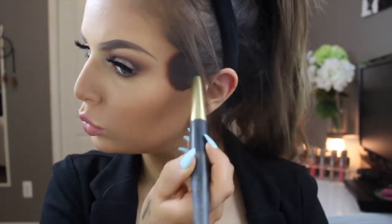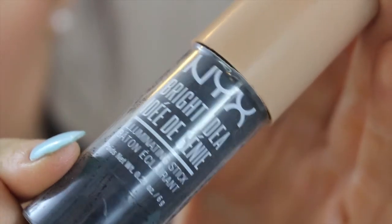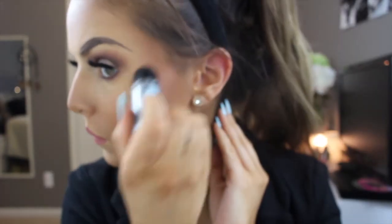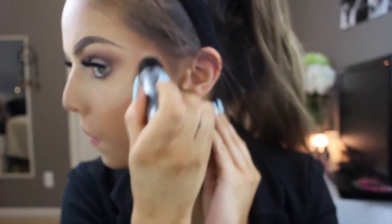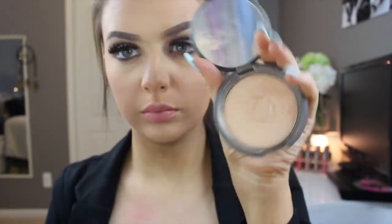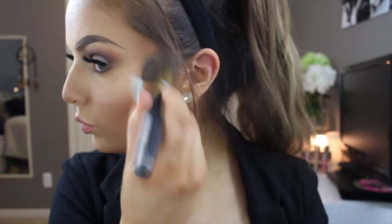And then for highlight I use my NYX Bright Idea Stick, and this is in the champagne shade. I didn't say the name on it but I remember when I bought it it was something about champagne. I just apply this right to my face and blend it out with my two fingers. I find this helps my highlighter pop more once I put my Becca highlighter in Champagne Pop.